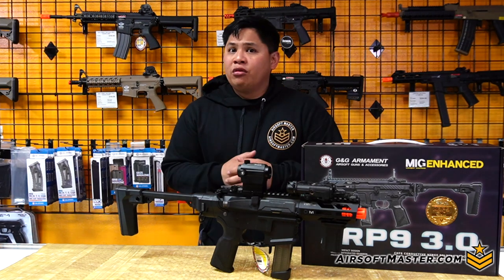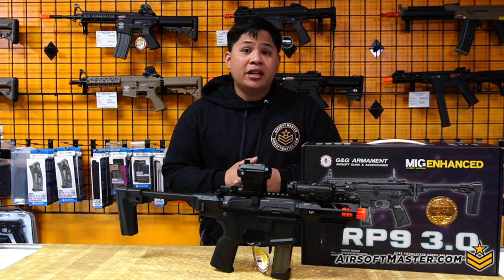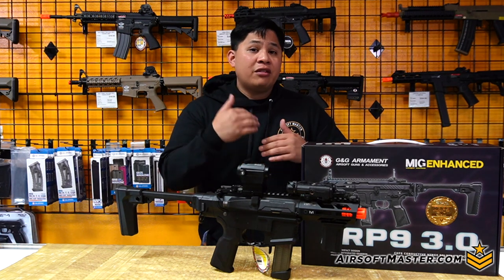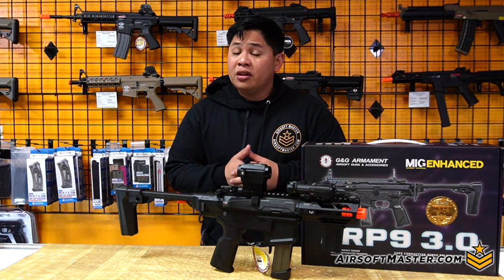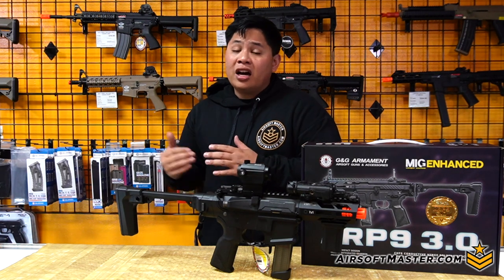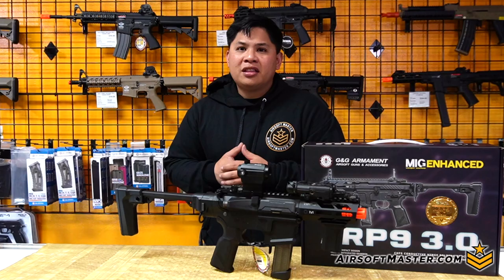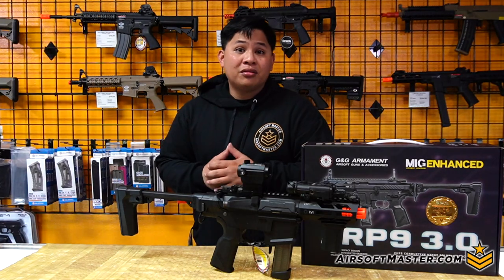Every time we get a batch of the ARP 3.0 since early 2023, it would sell out so fast that unfortunately every time I would be ready to do the review, it would sell out online and we'd end up with none left. So let's hurry up and get this review done so I can ship this item out. This video is brought to you by Airsoft Master.